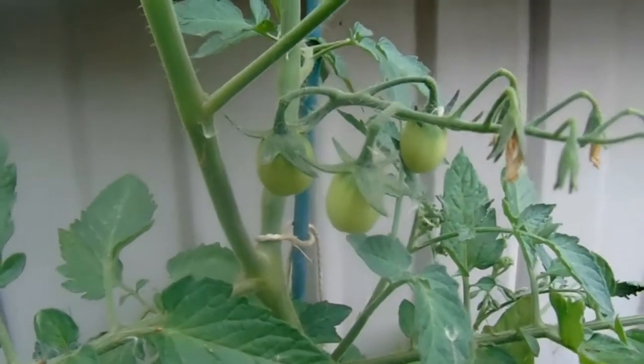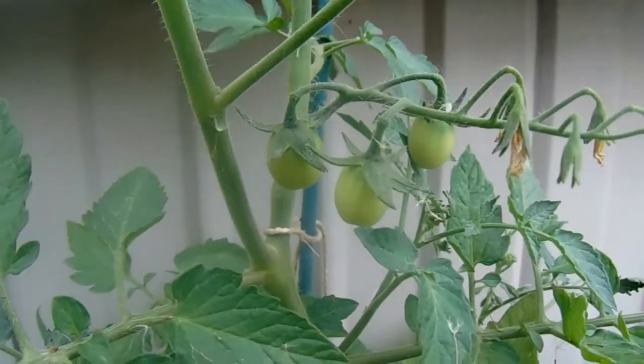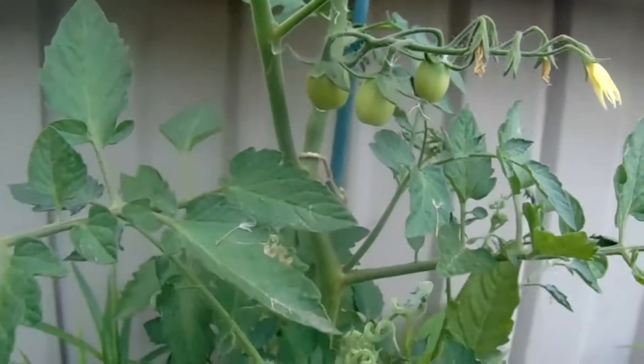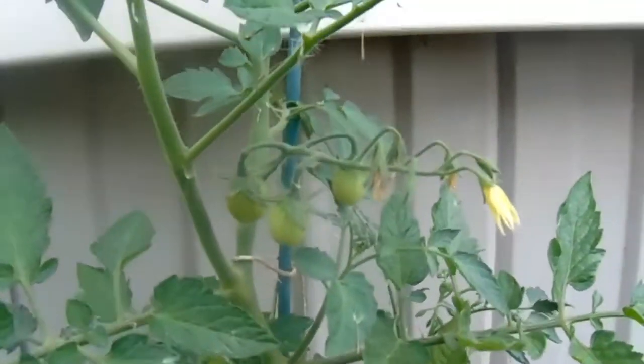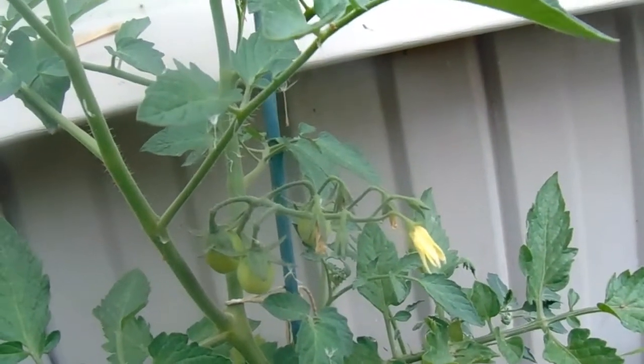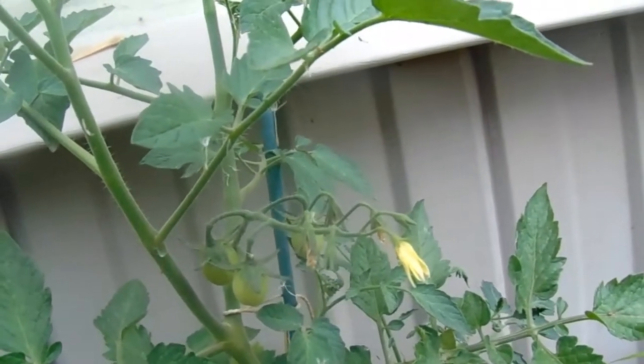A whole cluster of tomatoes — and this is on that Italian or Indigo Rose. I can't wait! These look like they're a type of Roma also, so I'm going to have some great paste tomatoes this year. I'm excited.